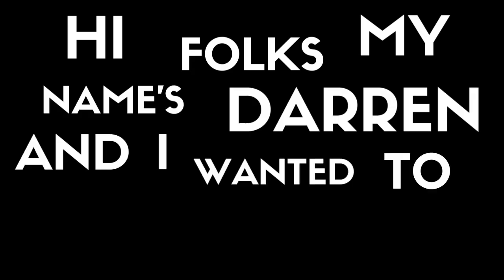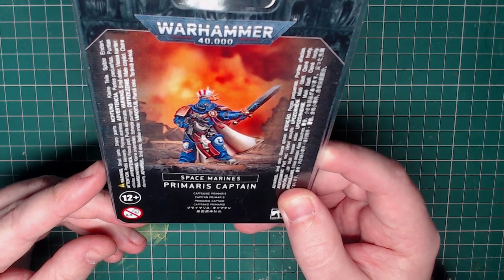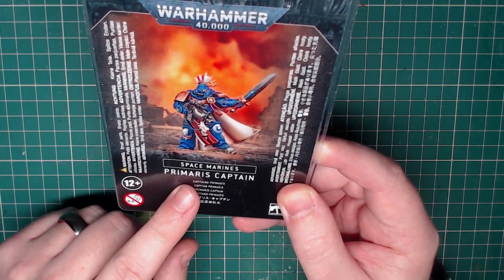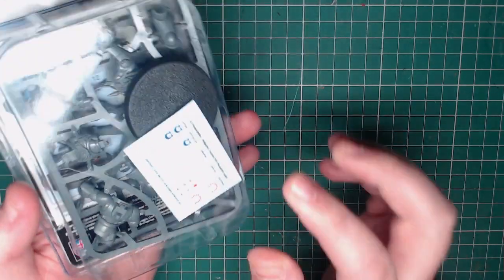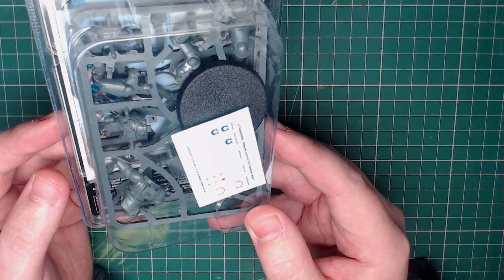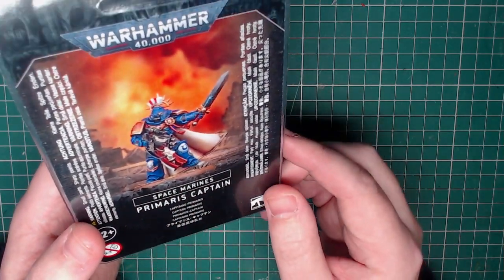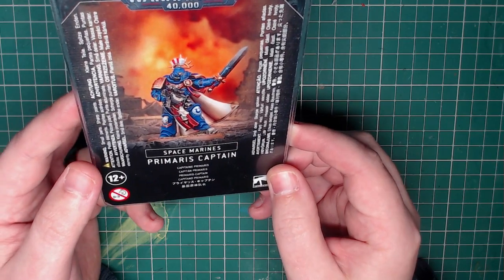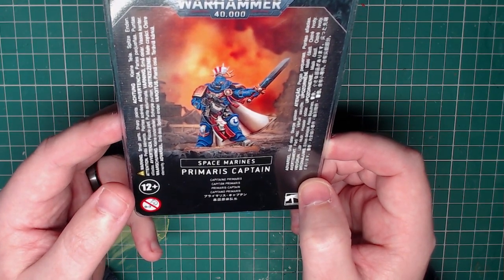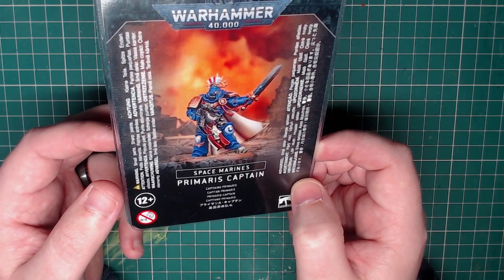Hi folks, my name's Darren and I wanted to kitbash Pedro Cantor. Two years ago I saw a video from Peter Wargamer where he kitbashed his own Pedro Cantor using a Primaris Marine and some of the old parts from the resin version of Pedro Cantor. I recently went back to that video and thought, now with the new kits in production, there might be potential for making a more accurate one without having to use the original kit, which is quite hard to come by and work with.